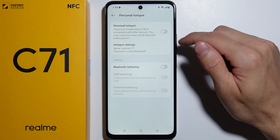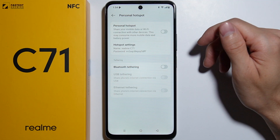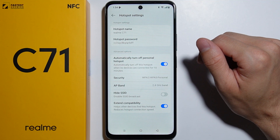Here you can simply enable or disable the hotspot using this switch. You can also manage and configure it by going into the Hotspot Settings.